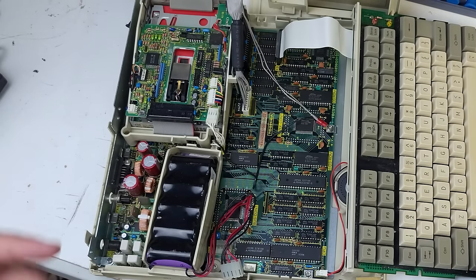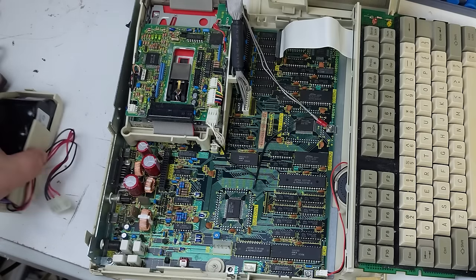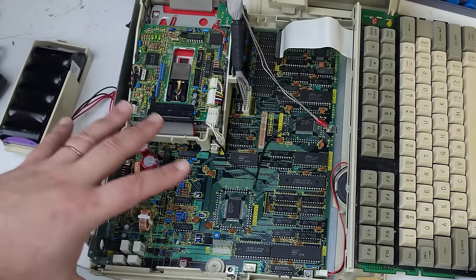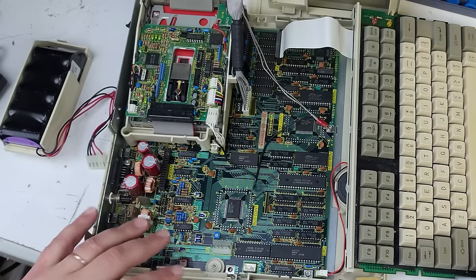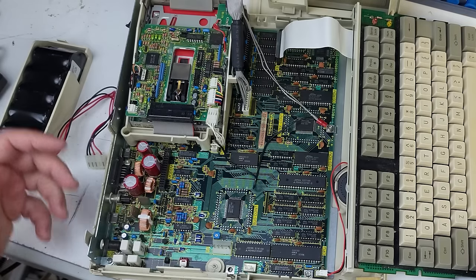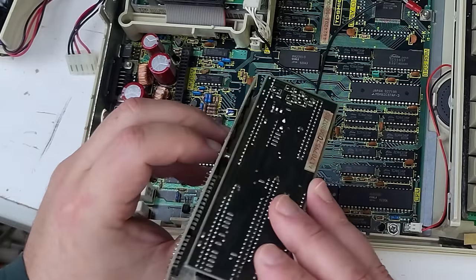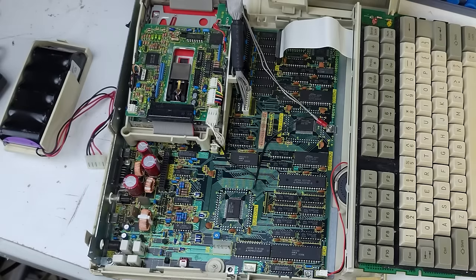I removed the battery anyway just to inspect everything underneath, and everything looked nice and clean — no sign of any corrosion at the battery terminals. I put it aside, reassured everything was clean, then connected the battery again and started trying to fire the machine up. Every time I did, I'd get the floppy drive running endlessly but no POST. Then I started removing other things — this modem serial board, which also has what I think is a real-time clock with a watch battery.